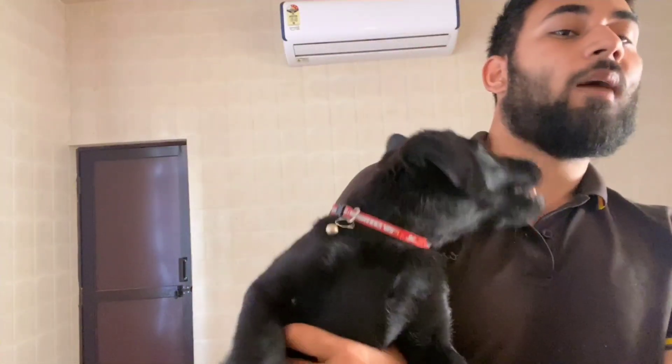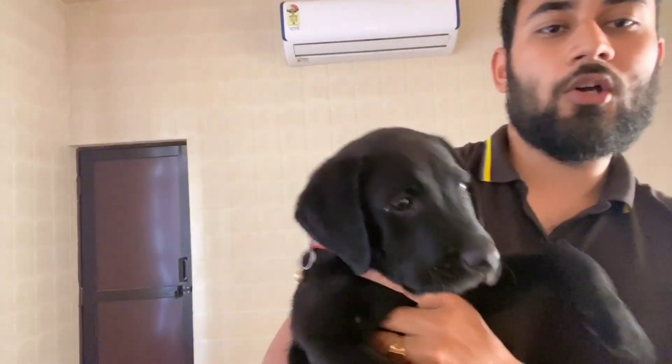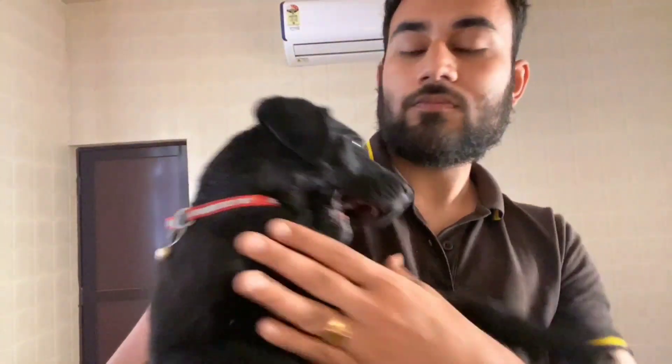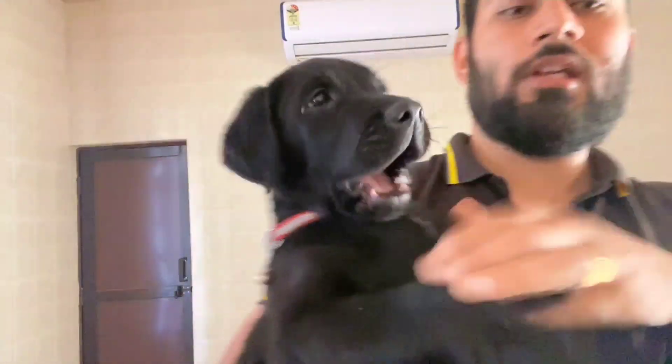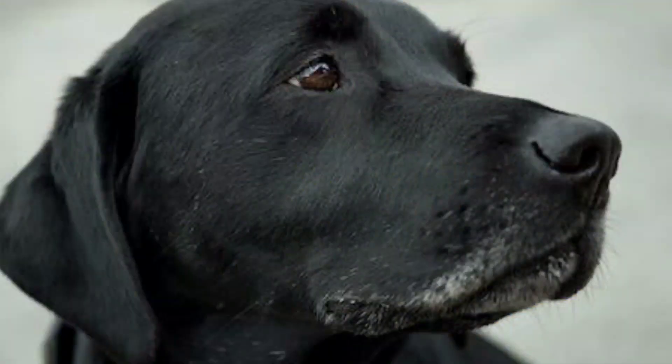If you talk about the face, you can see the ear pointing down — you don't see any curl. If you talk about the face, you can see the head is broad. If you look at the mouth, you can see the jaw.